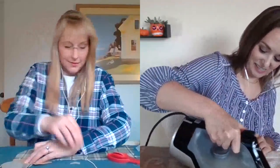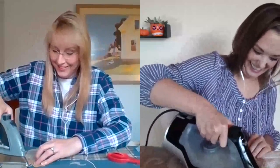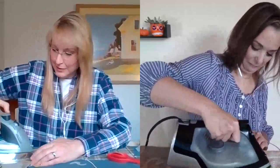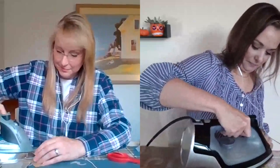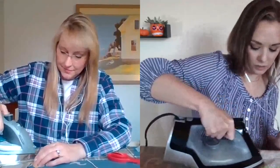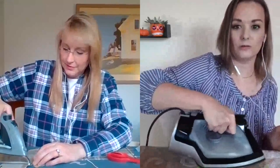I think your mom and my mom would have hit it off pretty well — they would have been best buds. I used to do a thing called make it yourself with wool, where you would make your own outfit using wool in particular.